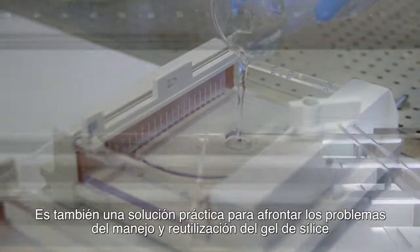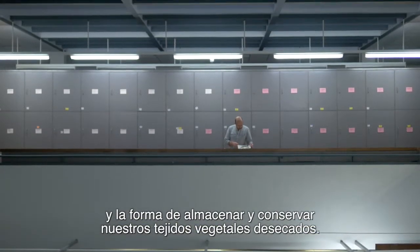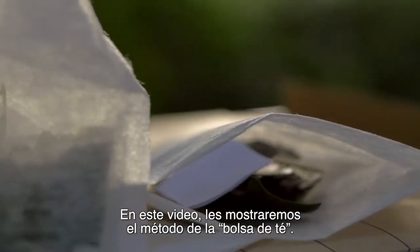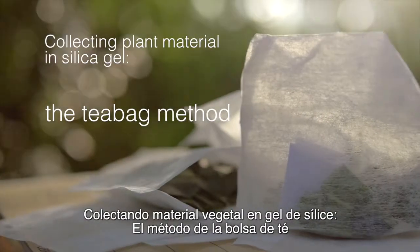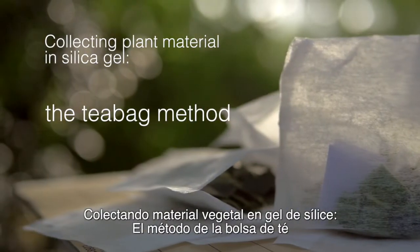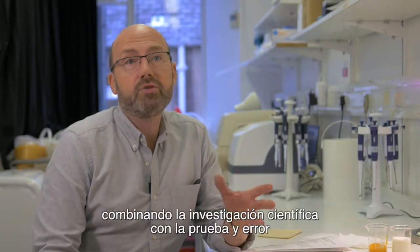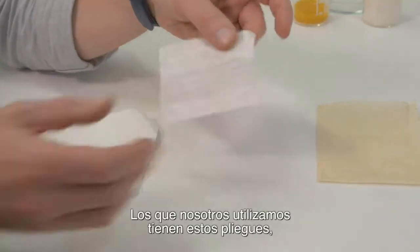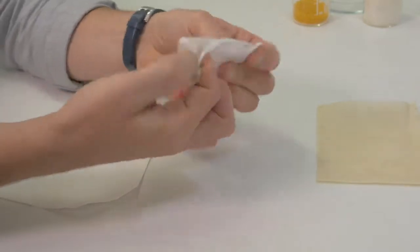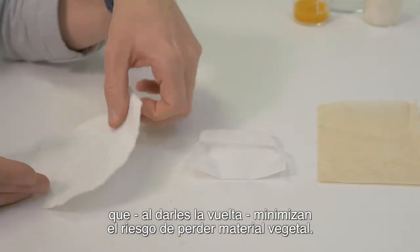It is also a pragmatic solution to dealing with problems with handling and reusing silica gel and the way we store and curate our dried plant tissue. In this video we are demonstrating the teabag method, which has been developed over several years using a combination of scientific research and trial and error. The ones that we use have folds in them which, when you turn over, minimise the risk of losing plant material.